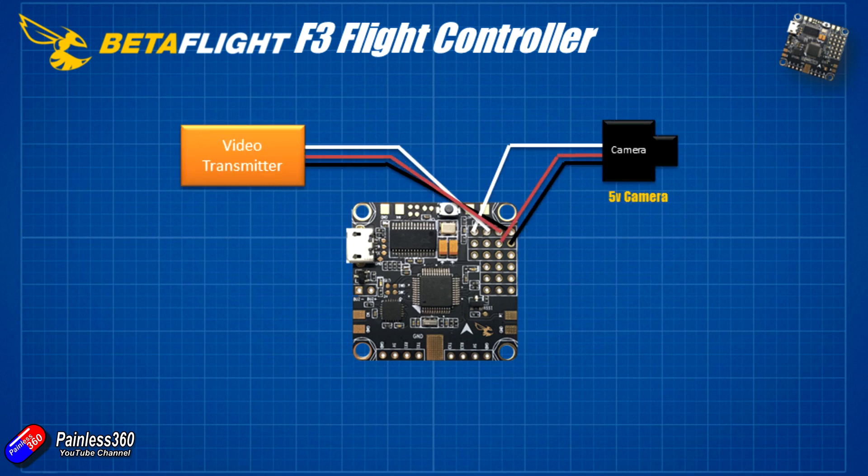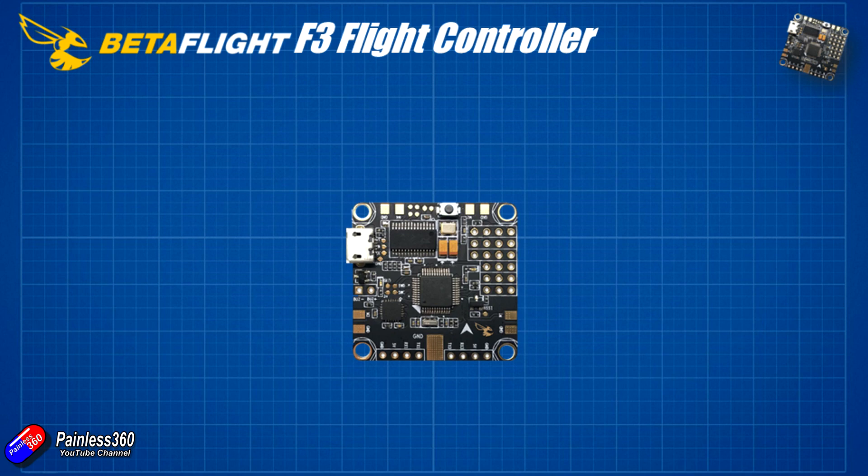For FPV equipment: since this board has an OSD, if using a traditional setup I'd connect a 5V camera to the spare 5V and ground pins, route video in to the diagram's indicated pin, and connect the video transmitter to the video out, power, and ground. However, I'm going to be using the Connex HD system, so I may not use the OSD directly. I do want to explore whether I can use the Mavlink telemetry protocol in Betaflight to get battery voltage and current information into the Connex on-screen display — I haven't tried this yet.